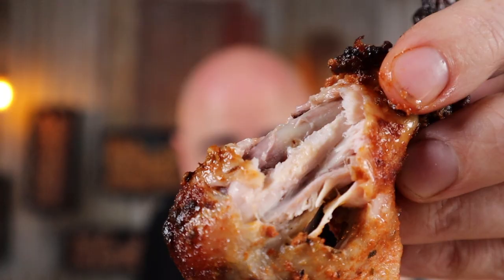Wings stacked up on a stick — does it get any better? Super tasty and still moist. I'm Shoei and in this video I'm going to show you how to make chicken wing gyro, because if your wings aren't spinning, you're not having fun. So just sit back, grab a drink or two and let's get into it.